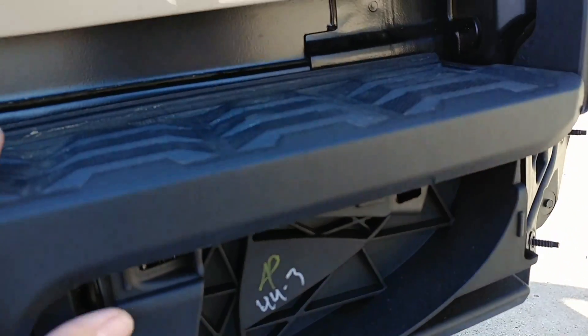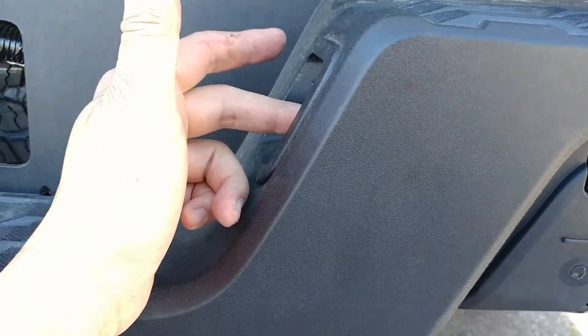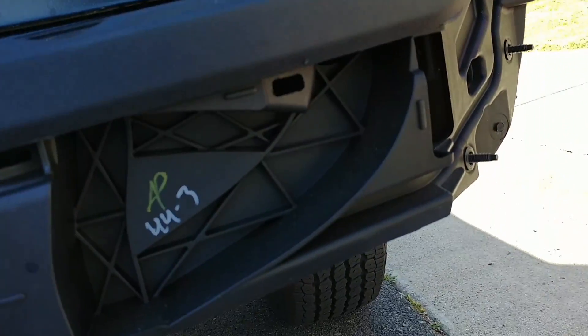I was able to take one of these off. I saw somebody taking off the whole bumper cap and tried to do that, but these lights are pretty tight. So I decided to just wedge it up, and I was able to wedge it up to get it out of my way.